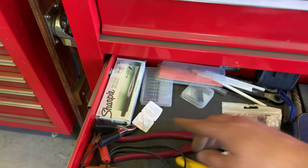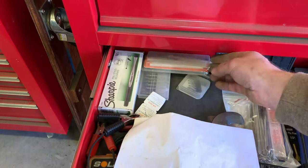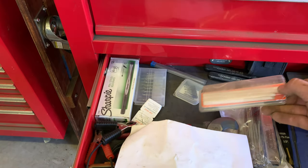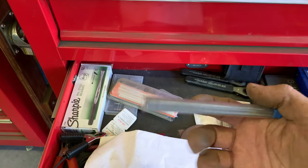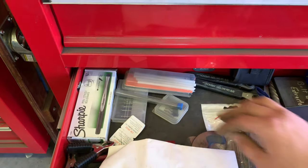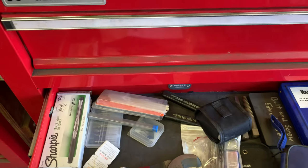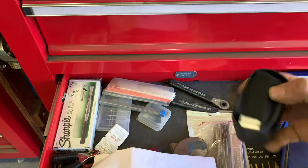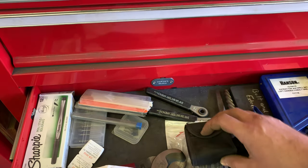Some batteries, some soap stones for marking — the soap stone holder is on the workbench somewhere. Silver streaks for the silver streak pencil — also up on the workbench. And in here there's a digital angle measure for measuring angles.